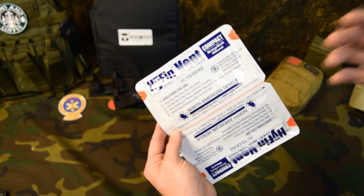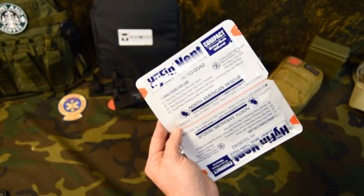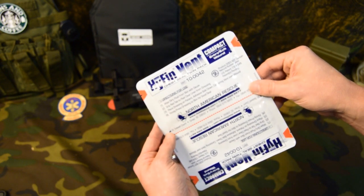Hey, welcome to another video from Skinny Medic. I wanted to give you another product review here. This is the compact version of the Hyfin Chest Seal made by North American Rescue.